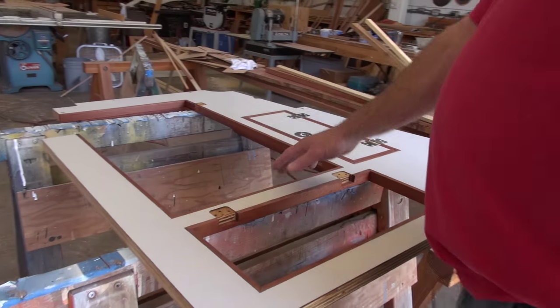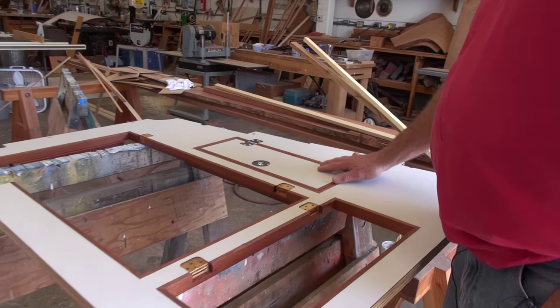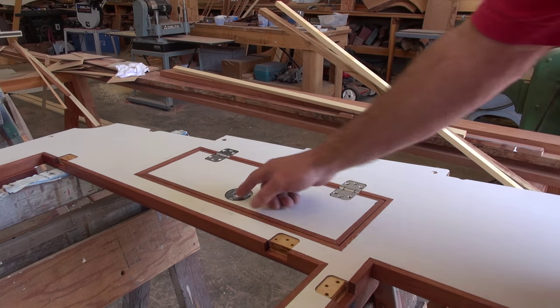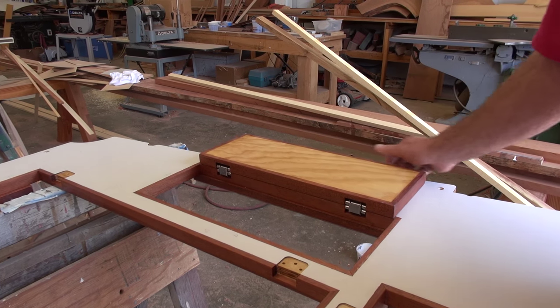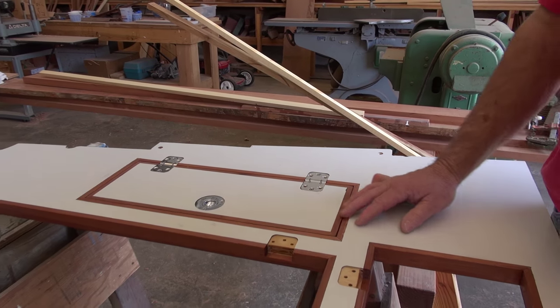So here's the fridge hatch — large. And these are storage hatches. These hinges, these flush-fitting table hinges — so it's a double-action hinge. You go like this and it hinges again, see it? Interesting. So that's how those are.